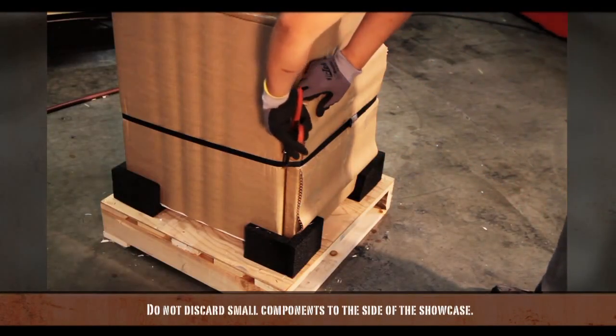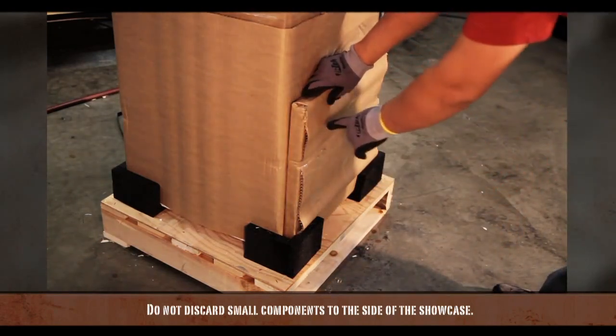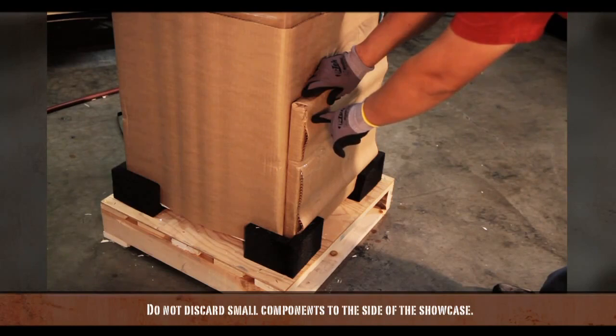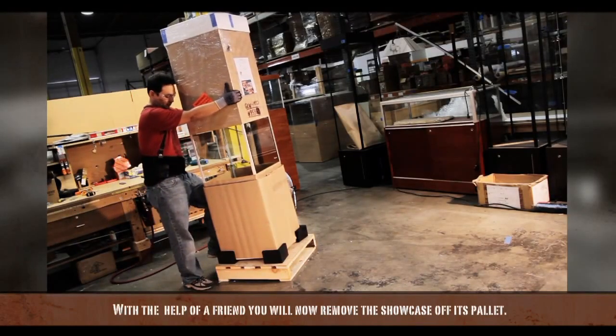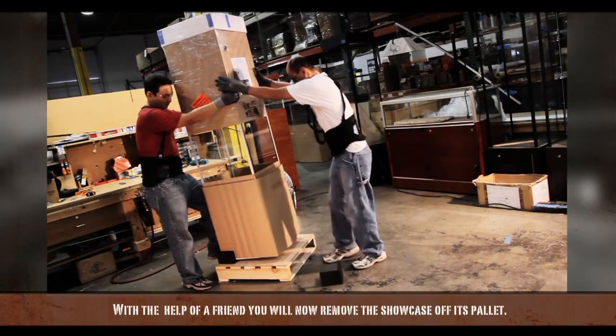You may find small components, like shelves, attached to the side of your showcase. Do not discard these. With the help of a friend, you will now remove the showcase off its pallet.